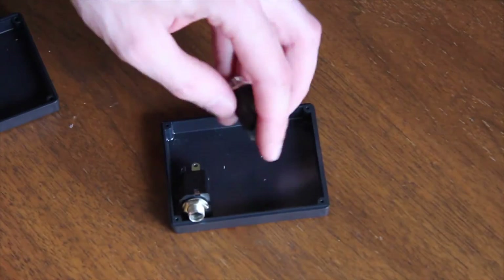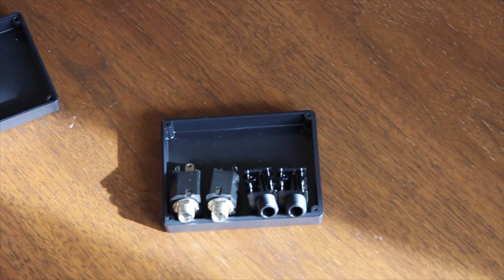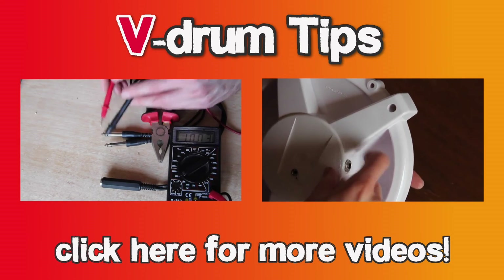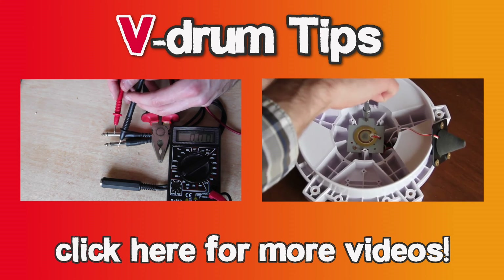Our next drum splitter project will be the double splitter box — simply two drum splitters in one box. Thanks for watching! Check out the other videos for more info. Leave us a like and subscribe to our channel. See you next time.